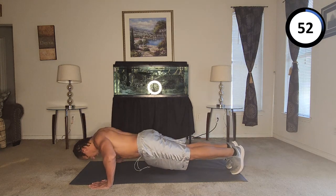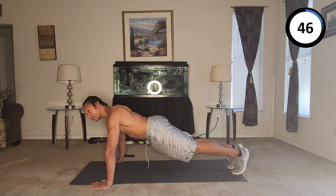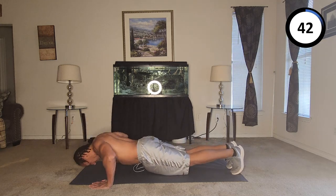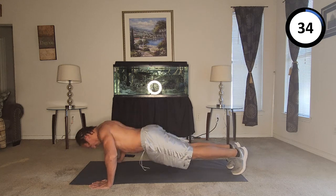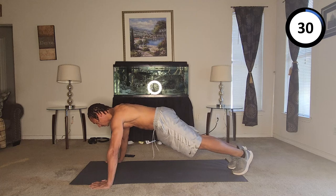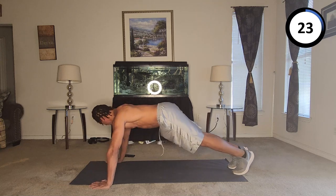One, two, three, four — technically that's 40. So 40. Forty-one, forty-two, forty-three, forty-four, forty-five, forty-six, forty-seven, forty-eight, forty-nine, fifty.